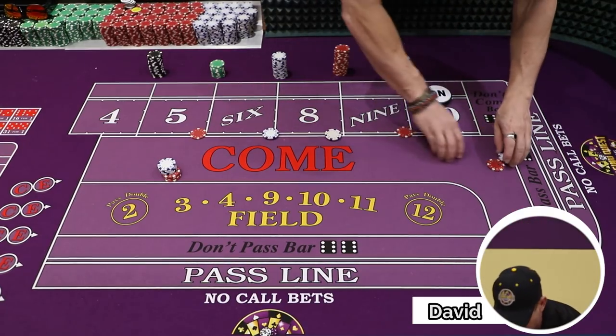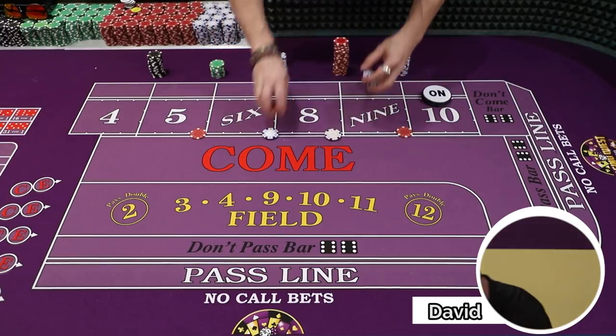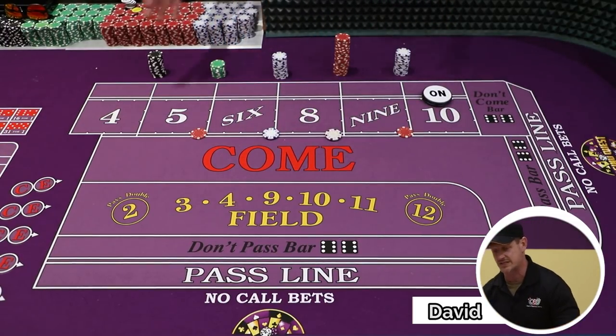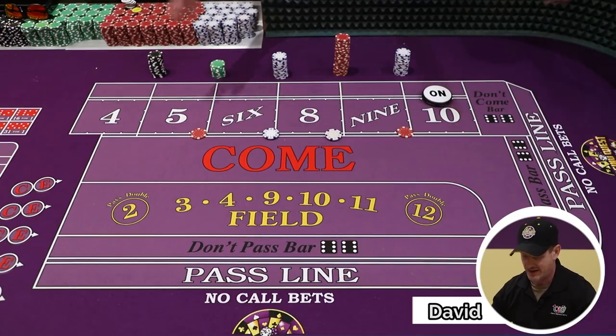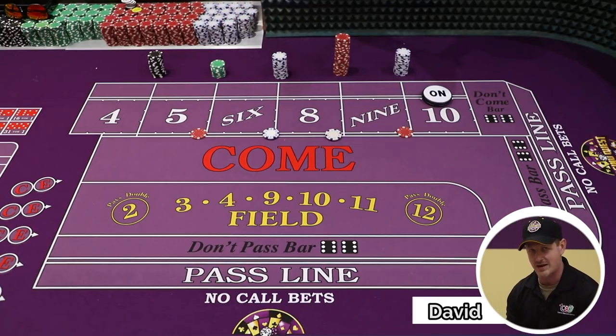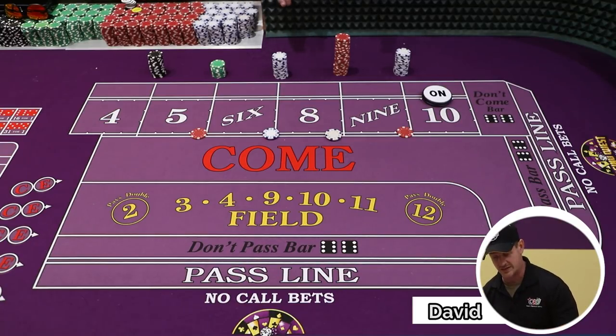Now you're going to say, well David, I'm not always lucky enough to get the same number twice. So what's the worst case scenario? Even with the triple lux, some of the worst case scenarios are if you got every number pressed up to that third unit and you're not able to collect. Well, the opportunity here is you just need any number to hit twice. I'm going to show you this and play it out on a few numbers, then show you a few different ways.